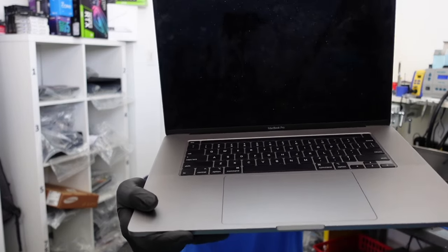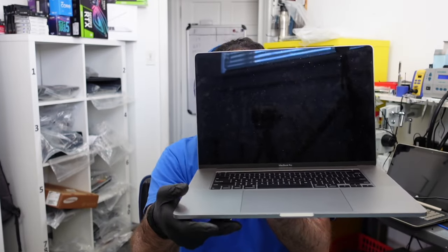Today I want to show you a pretty cool tip for MacBooks — how to get the data off if you're having trouble. I have this A2141, a MacBook Pro 2019 16-inch. It's a very large, very expensive laptop. What's going on is there's no display — the customer doesn't believe it turns on. It also has a Touch Bar, so you'd think that would illuminate if it were turning on.